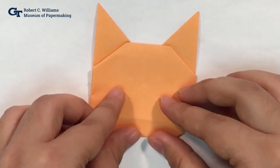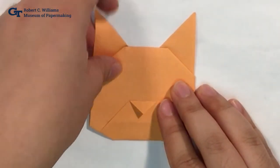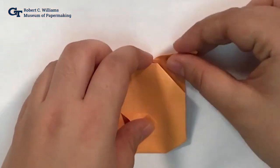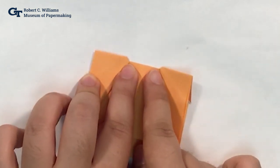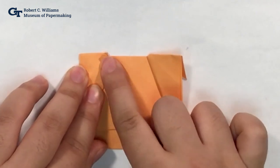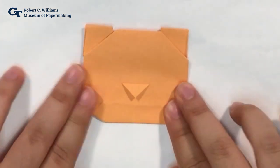Now we're going to flip it over and fold a nose for our tiger — fold down just a little bit of our triangle down here to form the nose. Next, we're going to fold down these two ears all the way down so that they match this line right here. We're going to flip it one more time, and at these two corners we're going to fold over all the way until we can't fold over anymore — you'll feel a little push from the paper where it won't budge, and that's where you fold up to. Once we flip over, there's our tiger's head.